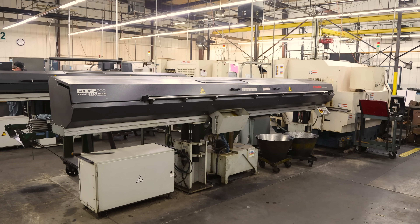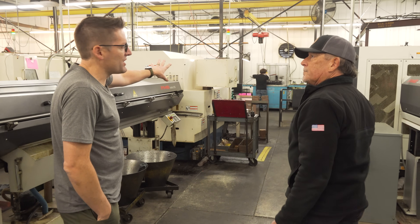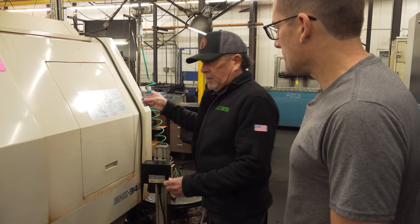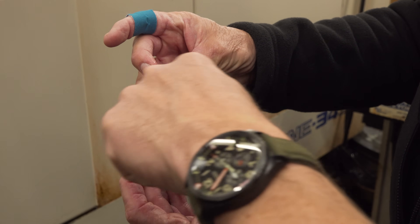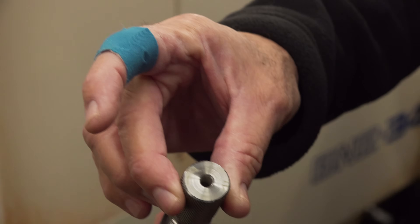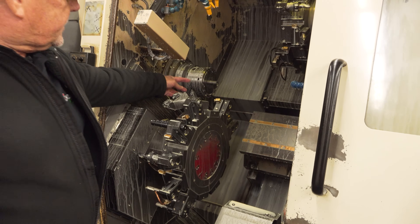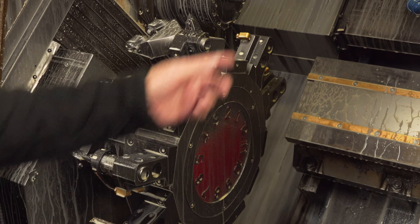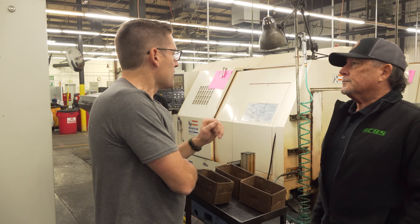Bar ends are chamfered and loaded up into the bar feeder. Each bar goes in, operations are done, it keeps feeding incrementally. Once that bar is done it spits out a bar end and the next bar comes in. This machine is set up running 6.5 PRC sizer bodies — it produces the die out of solid bar stock, engraving and all. First stop does the exterior, then it transfers over to the second spindle for all the ID work and threading. The die body comes off complete, ready for post-processes.